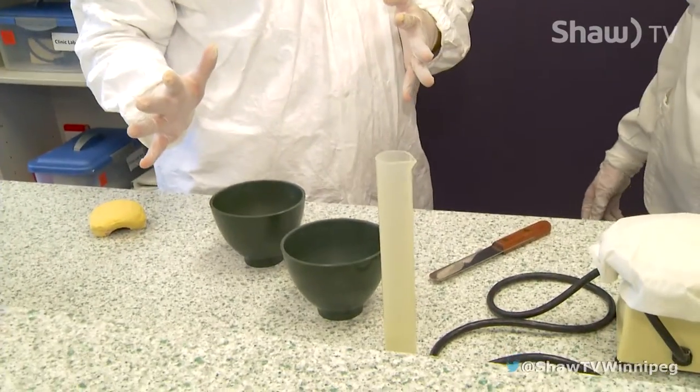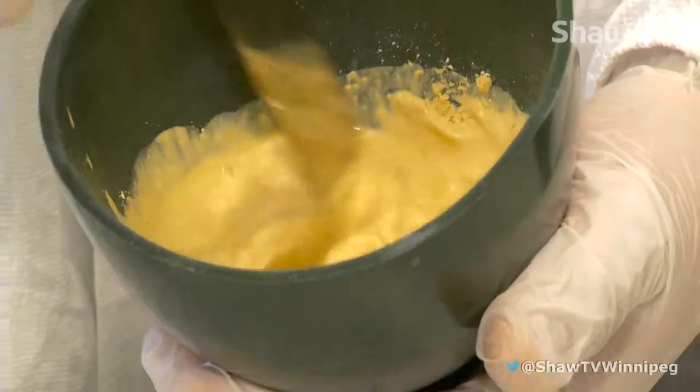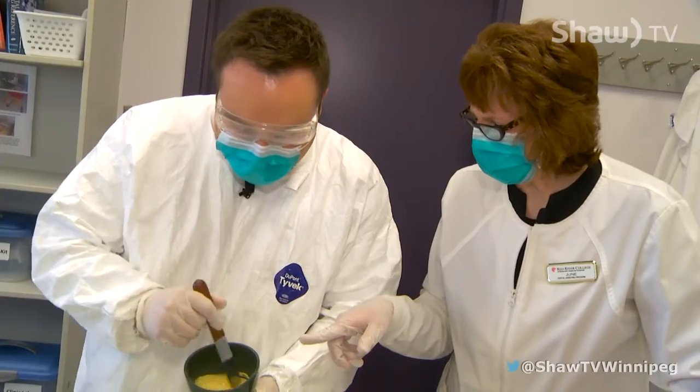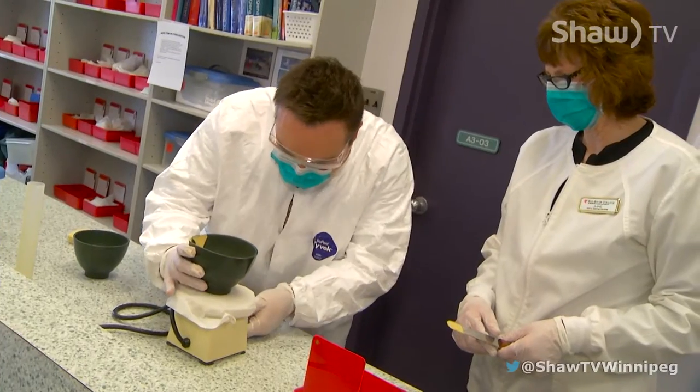So we've taken the impression. What are we doing here? We're going to take and pour a gypsum product into the impression and then it's going to harden. And once it's hardened, we'll remove it and you'll have an exact replica of your patient's smile.